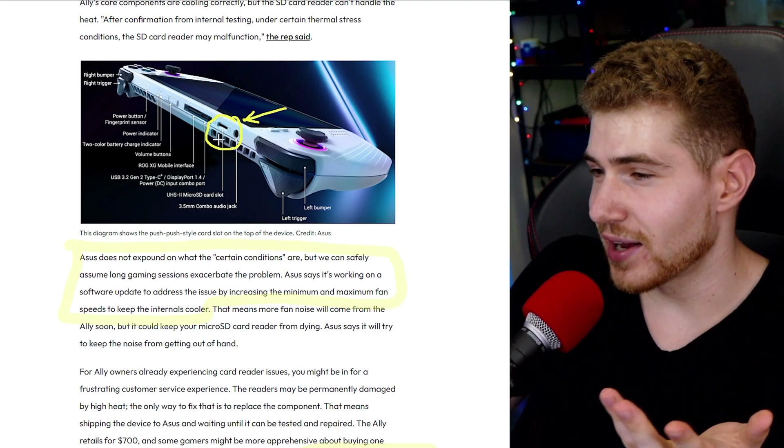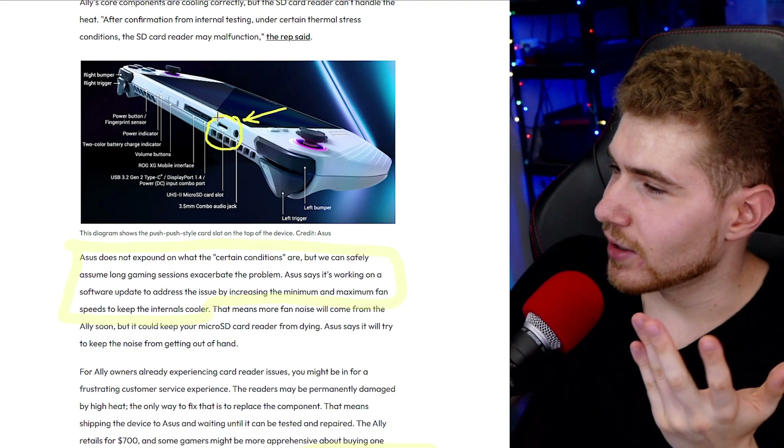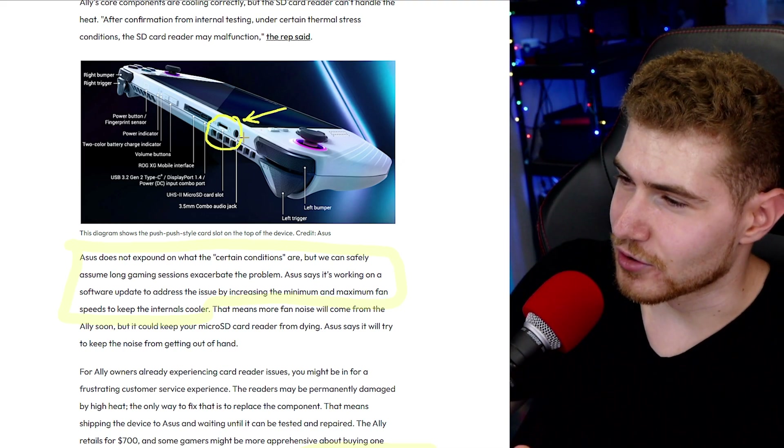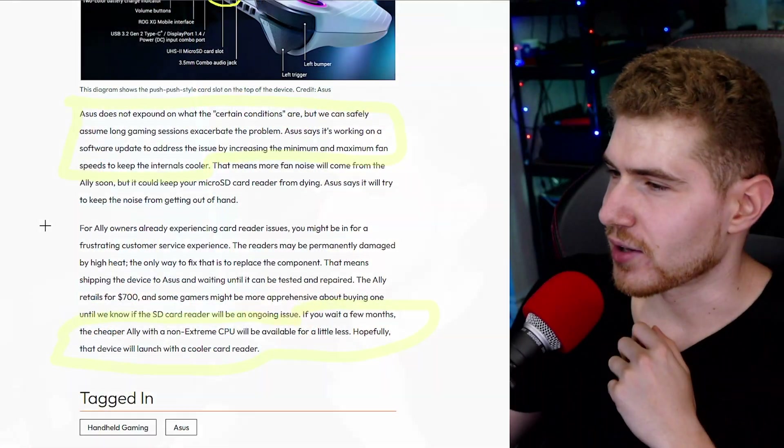So basically what I'm trying to say is that this thing is extremely hot, and in hindsight it probably wasn't a good idea to put the microSD card slot right on top of the heat vent. So what can you actually do about it?